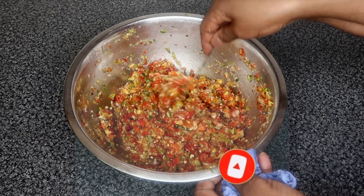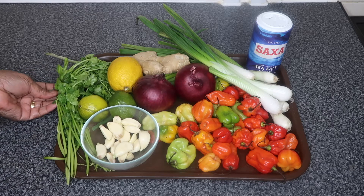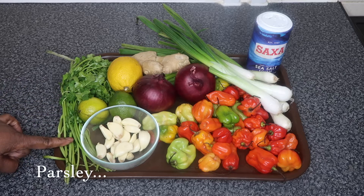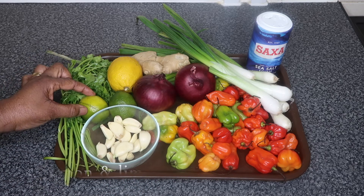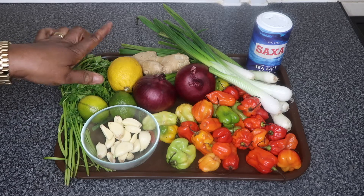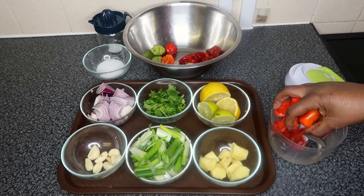So these are the ingredients you guys are going to need to make your pepper. We're gonna need some parsley, some garlic, some scotch bonnet pepper, two red onions, lemon and lime, ginger, spring onions, and some sea salt. I've cut and washed all my ingredients already off camera, so now I'm going to place them into our handheld chopper to chop the ingredients.